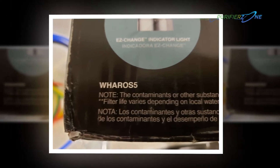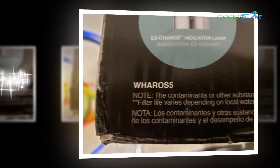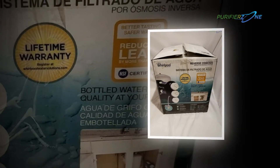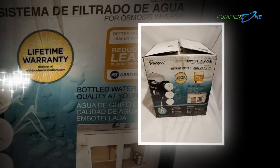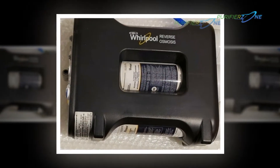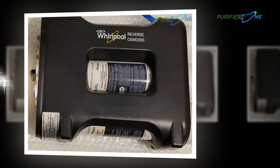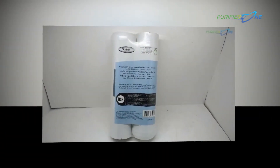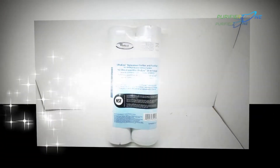On opening the box, you will get one dedicated chrome finished water faucet, one WHER filter set, and one two-year membrane WHER filter. The box also comes with the central body — a water storage tank — along with installation fitting components, color-coded tubing, and push-in connectors.